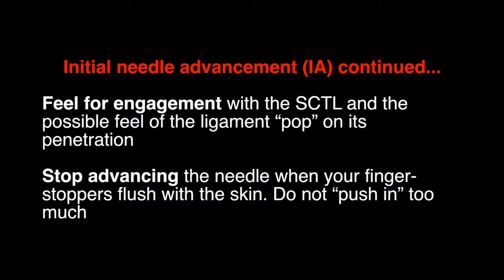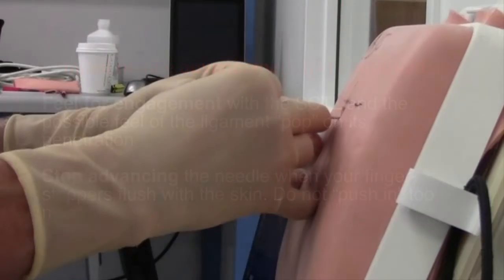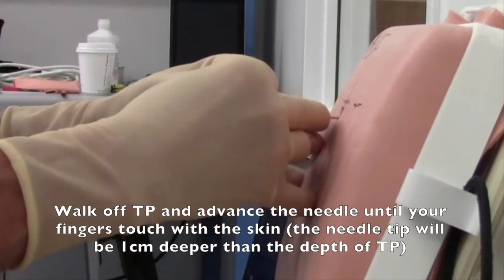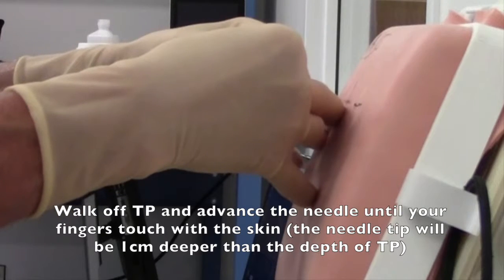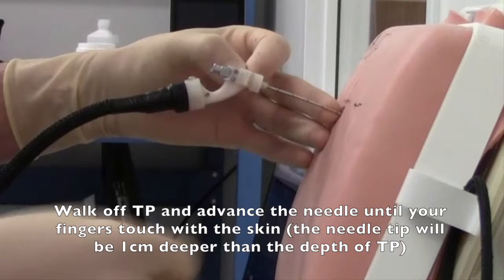Feel for engagement with the SCTL and the possible feel of the ligament pop on its penetration. Stop advancing the needle when your finger stoppers are flush with the skin — do not push in too much. Walk off teepee and advance the needle until your fingers touch the skin. The needle tip will be one centimeter deeper than the depth of the teepee.